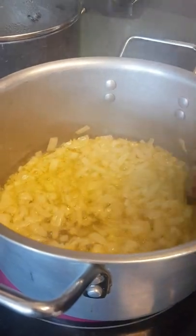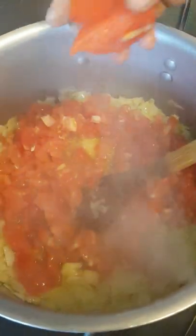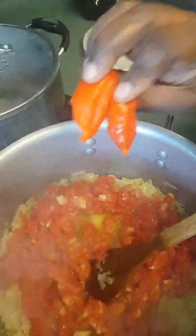Now that the onion is ready for the vegetable — I don't fry the onion too much — I'm going to add my tomato. And like I always say, I like to eat hot food, so I'm adding the red pepper.